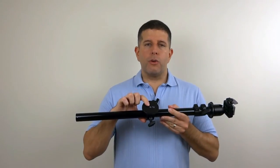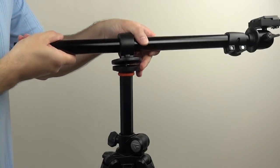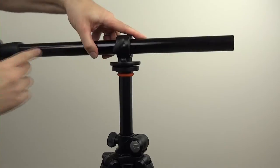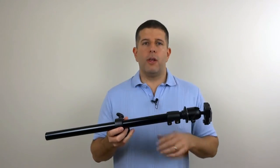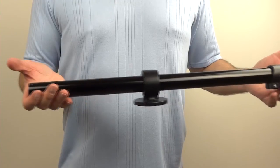It has a 1¼ x 20 and 3/8-inch female connector, so it fits standard on any prosumer-grade tripod. It also has a quick-release ball head which, incidentally, comes off — you can attach that directly to your tripod if you don't need the extension capabilities of this device.